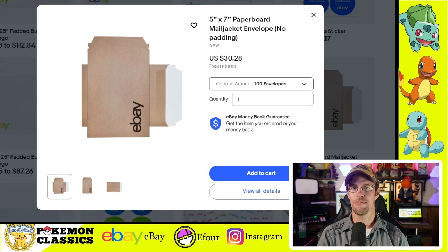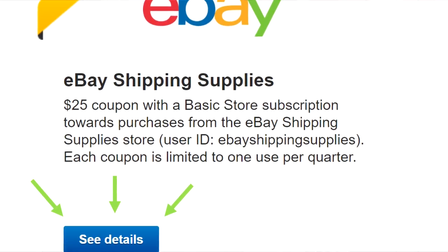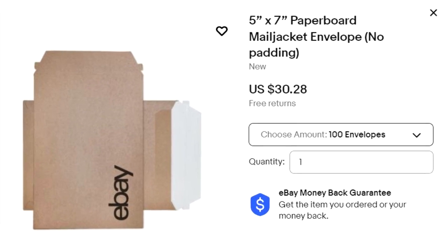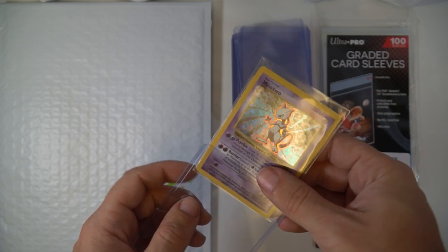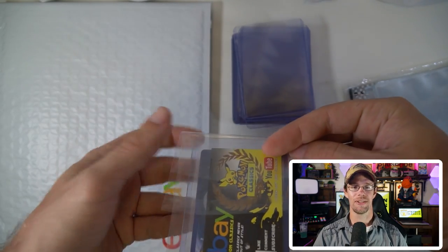Rather than using a standard white envelope, you can use slight upgrades. One I particularly like is these 5-inch by 7-inch paperboard envelopes from eBay's store, where you can buy shipping and packaging materials. If you have an eBay store, you get a $25 quarterly coupon — four times per year — to use at that store. These paperboards are more rigid than a standard envelope with no padding, but offer a little extra layer of protection. You can get 100 envelopes for $30.28, and with the quarterly coupon, you're paying just a little over $5 for 100. For shipping, I recommend sleeve into a top loader, then into a team bag to keep the card secure, then slide it into the envelope, throw your shipping label on, and you're done.